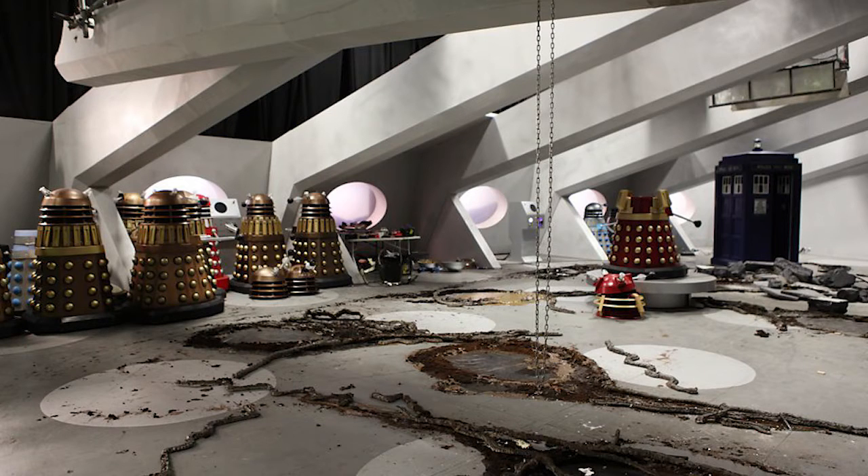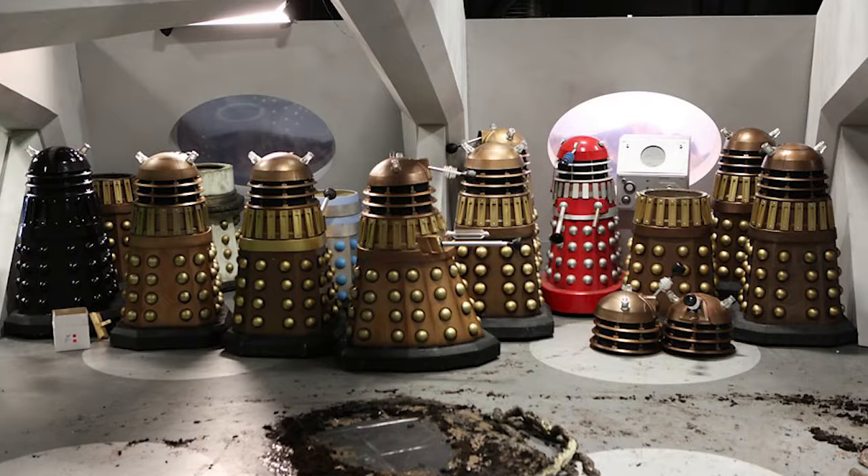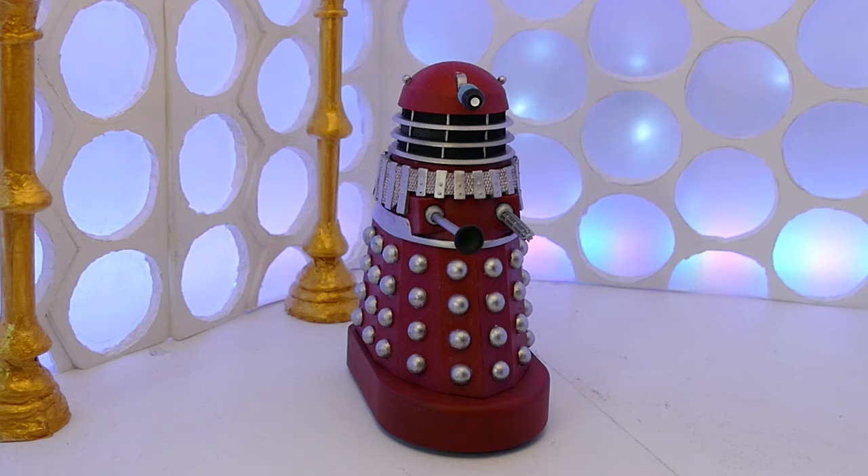I would probably have put a picture of the actual one sitting on the set somewhere. Thank you to whoever took that picture — sorry, I don't know who it is at the moment. Anyway, let's review it, shall we?